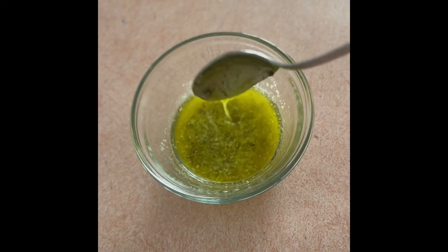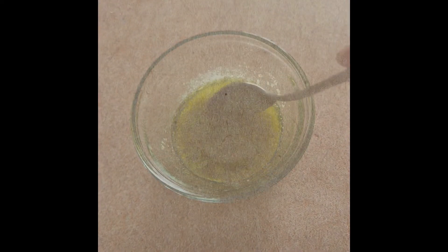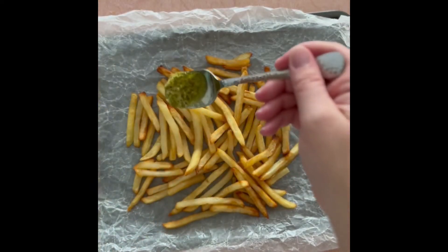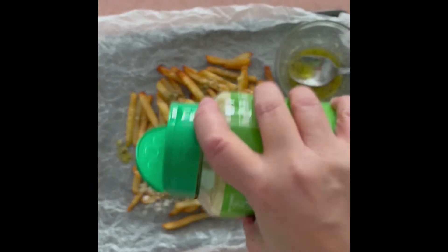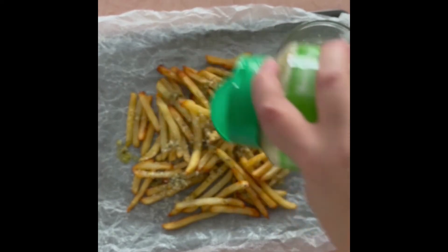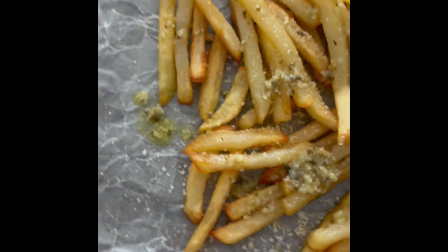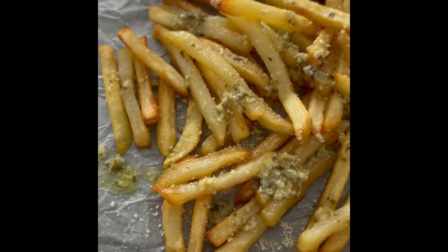You're just going to mix that all together, then drizzle it over the top of your french fries. I like to use shoestring french fries for this recipe. Then top with some more parmesan romano, and here you are — a great side dish to burgers or hot dogs, or even a snack.